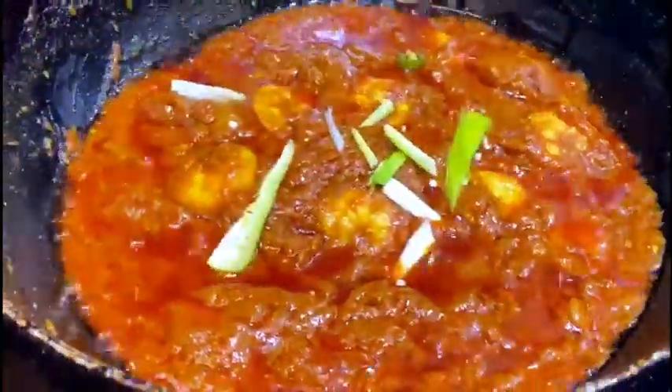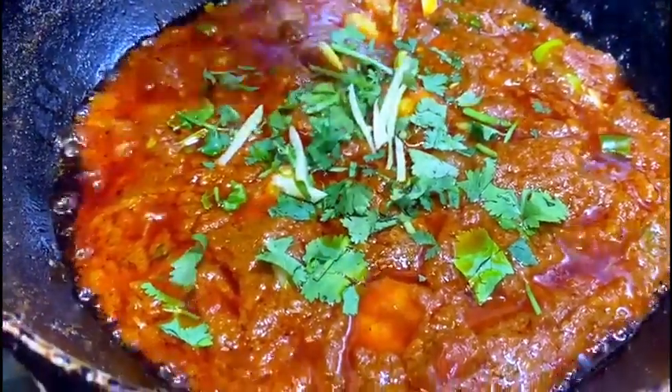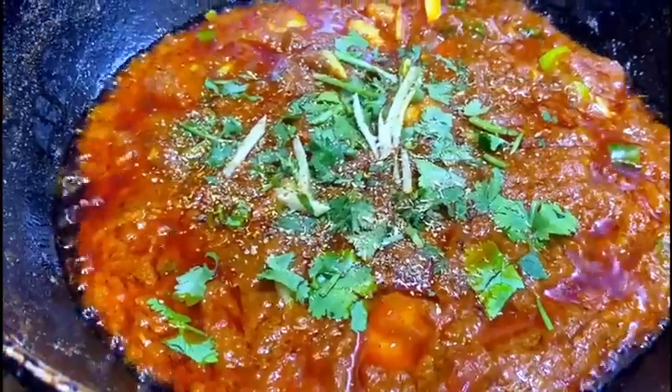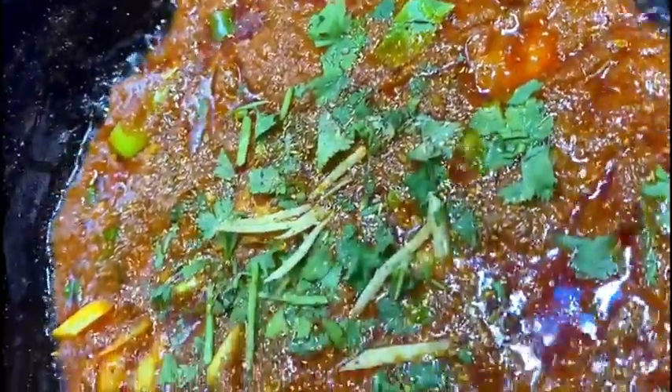Then you want to garnish it — we garnished it with coriander, garlic, some chilies, and some spring onions. And there you go, it's done! We had it with some naan, but you can have it with rice, roti, or whatever you like. I hope you enjoyed this video — please like and subscribe to my channel, thank you!